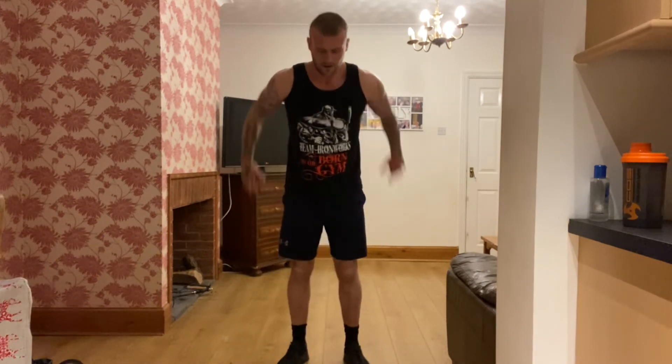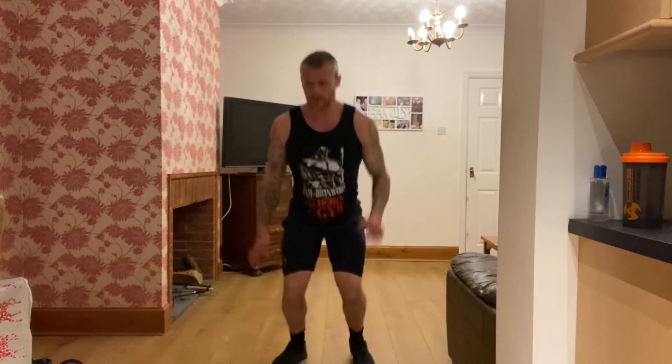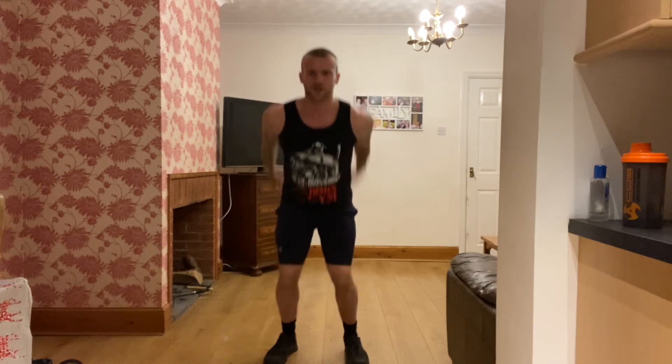On to tuck jumps next — knees to chest, jump up, get those knees high. If you can't get them that high, just give me a little bit of a jump. If you can, get those knees up. Keep going. 20 seconds, come on, good work. 15, 10 — knees up, come on, push. Five, three, two, one. One more exercise.